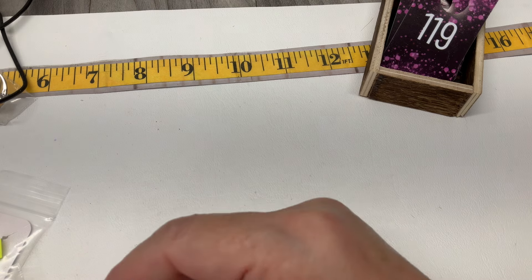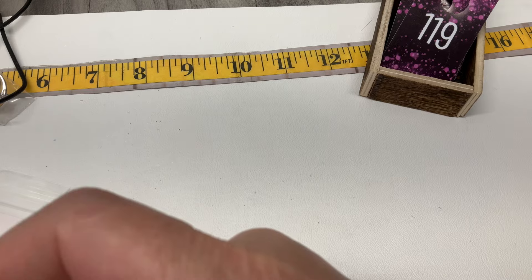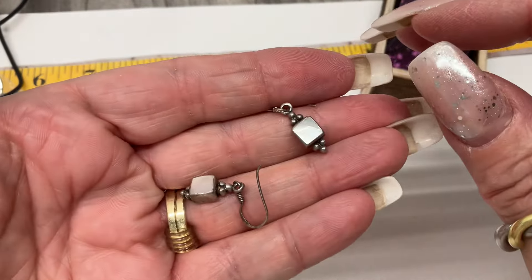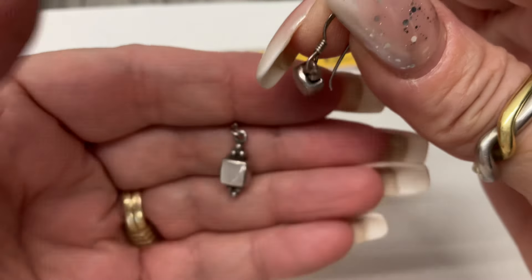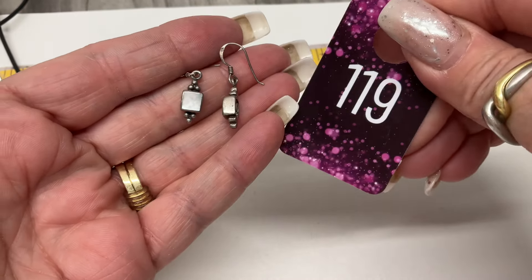Let's go back to earrings — I always have more earrings than anything else in the sterling. These are cute — are they mother of pearl? I think they're little mother of pearl hook dangle earrings. Let's go $15.